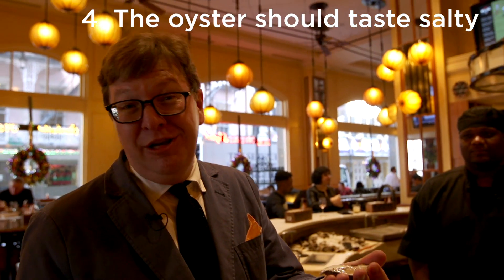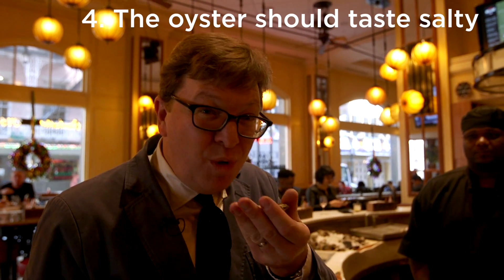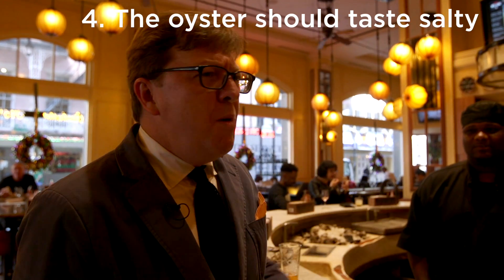Second, you want to taste it. What are you looking for? Saltiness — that's what you want. Mmm, this will do. All right, now once you've done that, what do you do? You order a dozen.